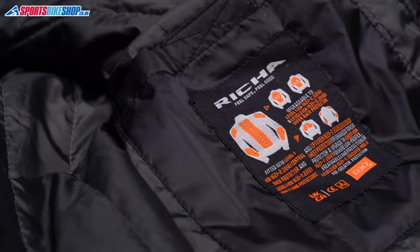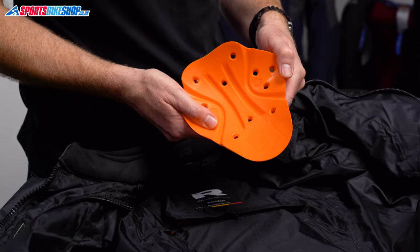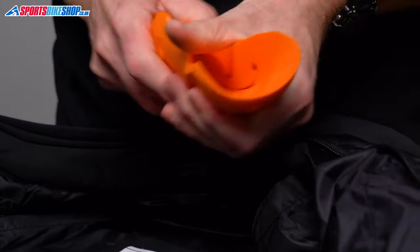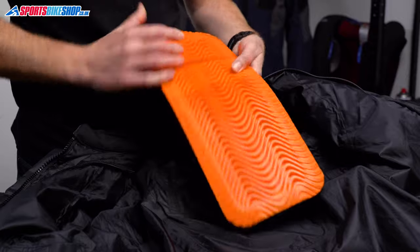There's D3O armour as standard for shoulders and elbows and there's also a narrow central back protector. All the armour meets the basic level one of the CE standard for impact protection, including passing the optional test carried out at very low temperatures. The shoulder and elbow inserts are rated as type A, which means they cover less of the body than a type B protector, but it's pretty normal to find that in a jacket of this price.